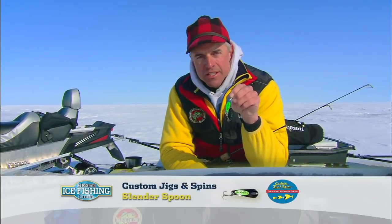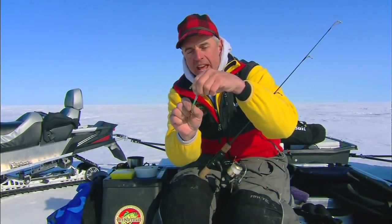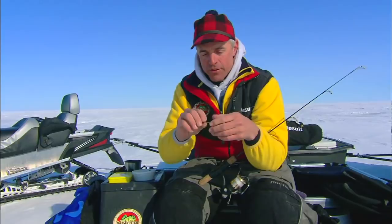We all know the effectiveness that spoons have for catching all sorts of species of fish in the wintertime. The one spoon that's really unique for walleyes, and I want to get better at using it, is this right here. This is a Custom Jigs and Spins Slender Spoon. If you'll notice, it's a real thin spoon — it doesn't have all the big heavy bulky weight that most jigging spoons for walleyes have right now. Most of them tend to be fairly cumbersome. This is a much lighter spoon — what we refer to as a fluttering spoon — so it's going to have a much slower drop and offer a little more flash than a lot of other spoons on the market.